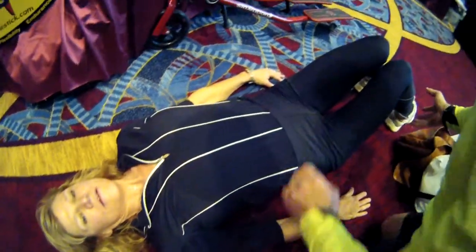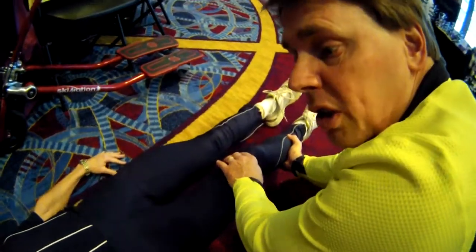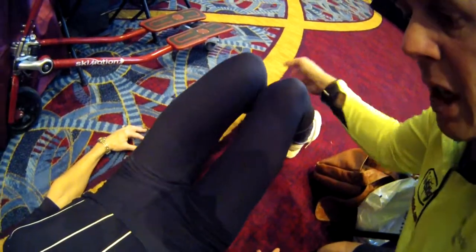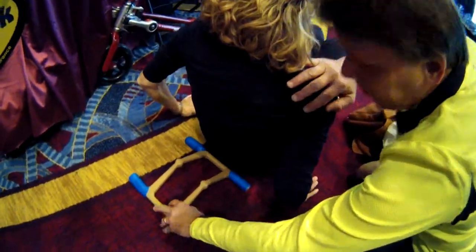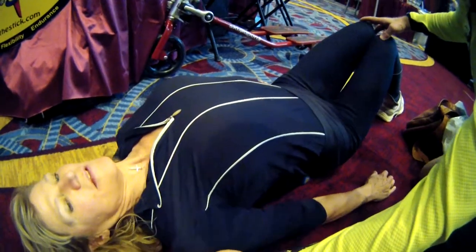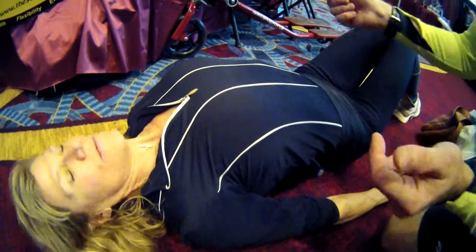Tell me if this is too much for you. Straighten the legs out — is it feeling deeper? It feels deeper, it feels fine. Now come up for a second, let's move it up just a little more. As you go up, it may even pop back into place because you're stretching the muscles that come into the spine.